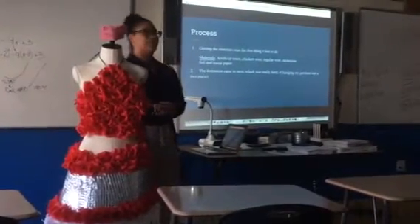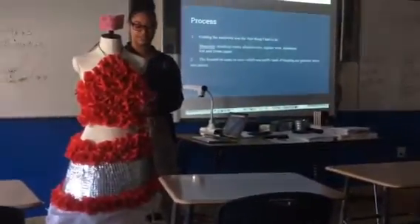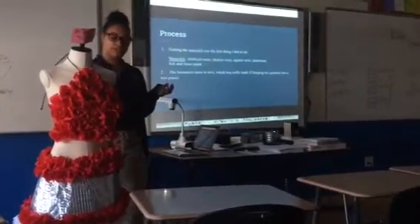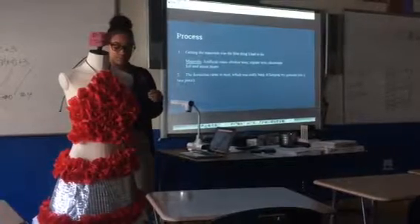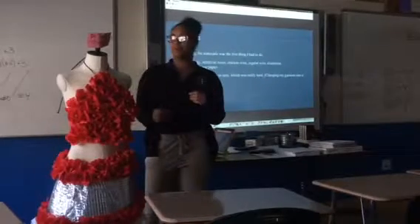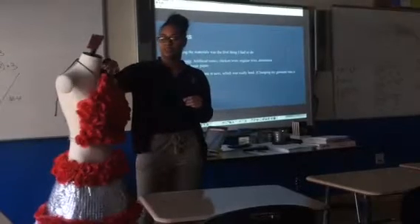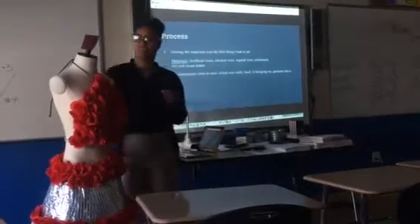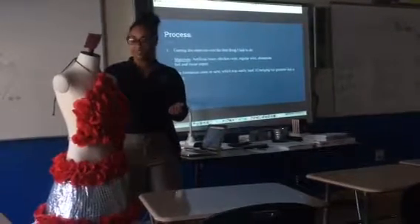The process was a very long process — probably a month doing this. I had to get the materials: chicken wire, artificial roses, tissue paper, aluminum foil, and hot glue. At first, I didn't know how I was going to do this. So I started off with the top and did a triangle top, because you never see a dress with a triangle top — I wanted to do something different.